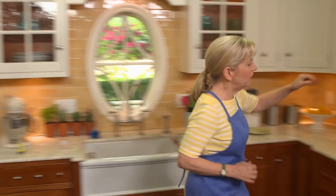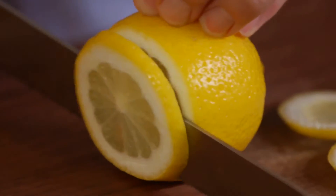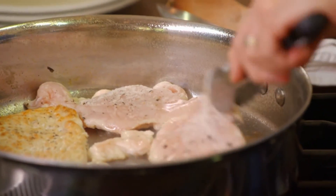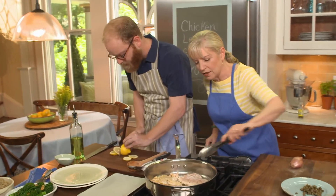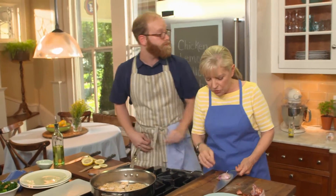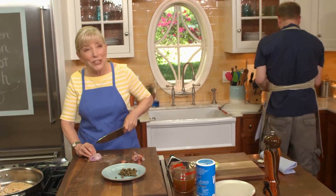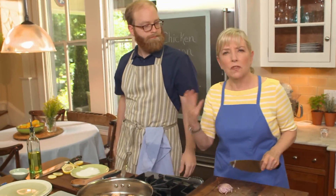We're just browning these on both sides — they only take a few minutes. You taught me not to touch them so they get nice and browned, so give them some air time. Let me get the lemon and shallots; you can slice the lemon very thin. Now I'm going to chop up some shallots. I love shallots — it's very French. They're really sweet, give a great depth of flavor, and brown beautifully in the sauce.